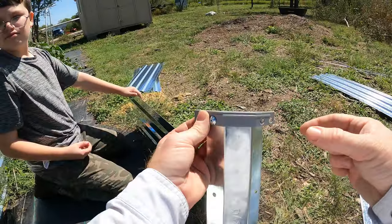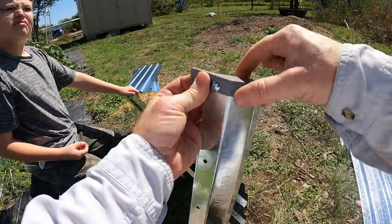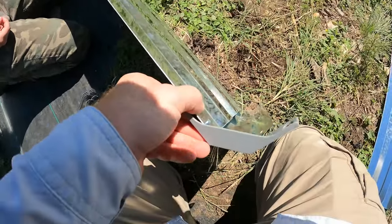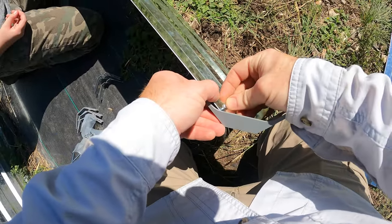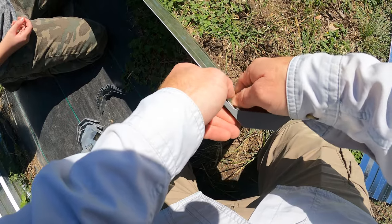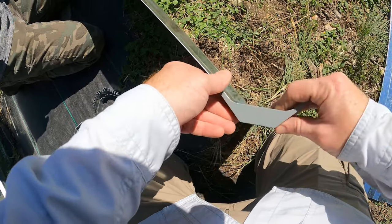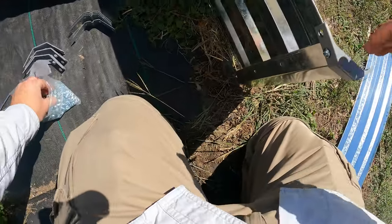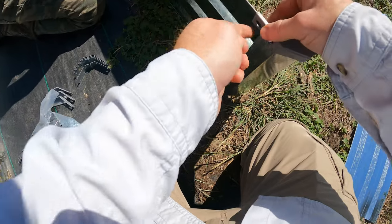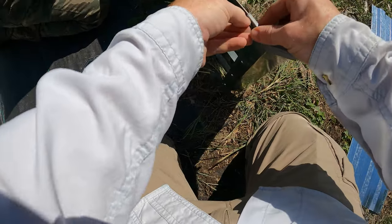So what I do is I put the bracket on first like this with the screw in, and then I can put it in this first hole. I just hand tighten this — don't need anything really tight, it's just kind of holding it. And you can grab another one — there's a second hole here for the bracket.